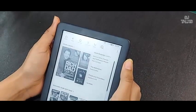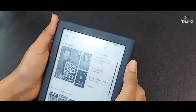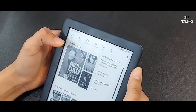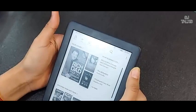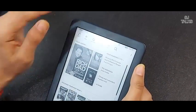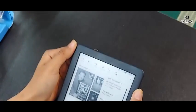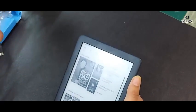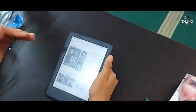I am talking about Prime members. There is good news for Prime members regarding their Kindle – almost all books are available for free. But the only limitation is that only 10 books can be kept in your library at a time. So if you want more books, you will need to return some to make room.